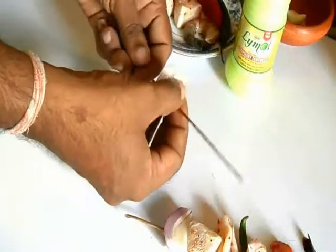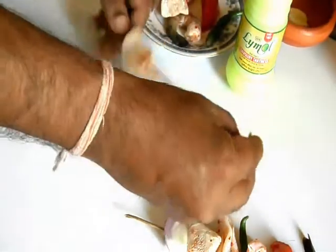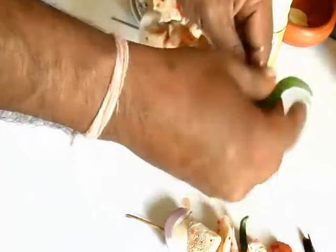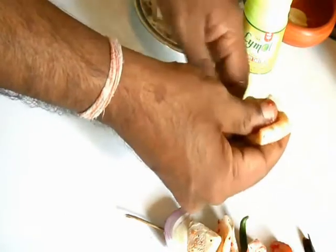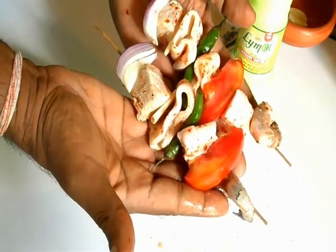So this is how I'm going to do my kebab. First onion, then follow with fish pieces. Now I put a slice of garlic, then a ring of cuttlefish, followed by chili, again another ring of cuttlefish, tomato wedges, and a prawn. Fish and a prawn. So this is going to be my seafood kebab — very easy.